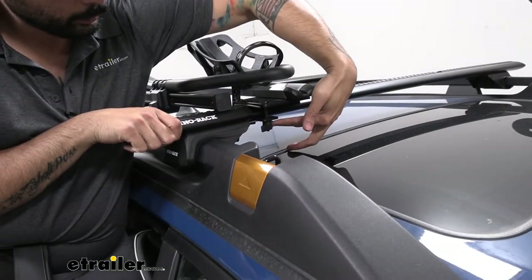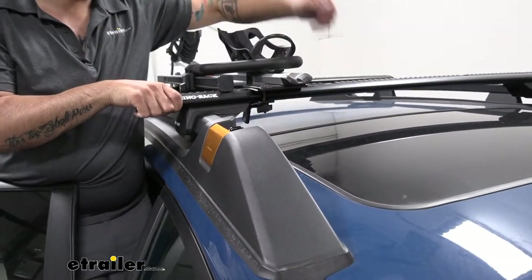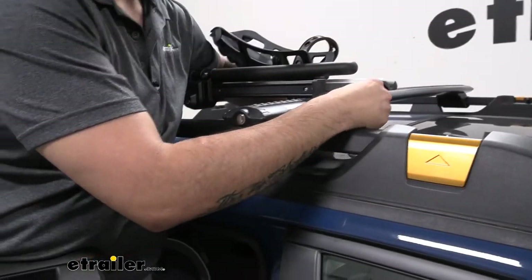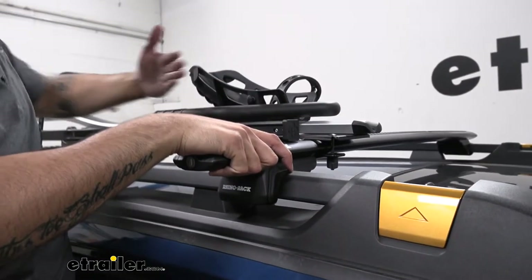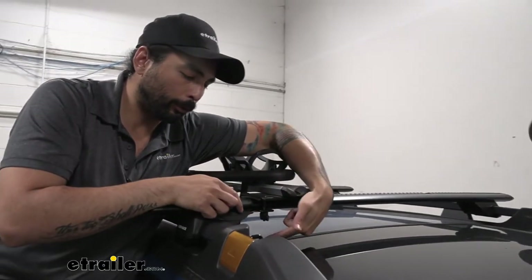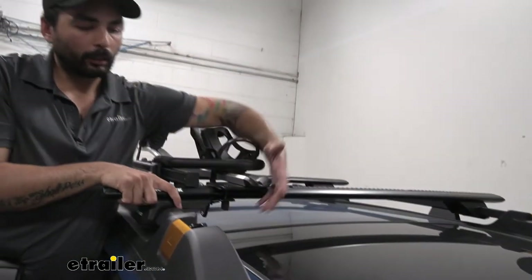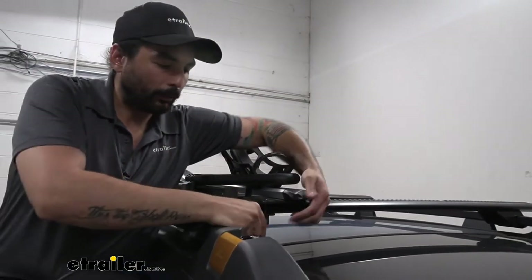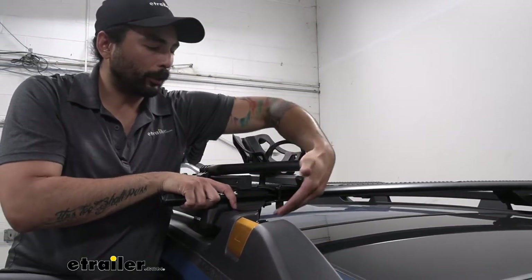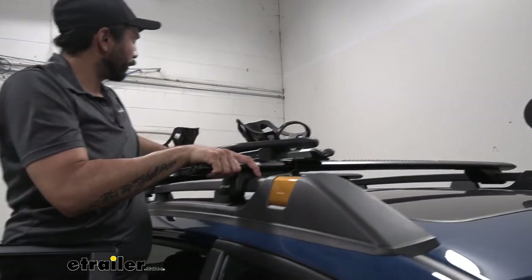We have about two inches of clearance from the rooftop to the bottom of this knob here. Installation was really simple — just a little bit tedious having to line up the bolts with the wing nuts. But once you have that tightened down on the front and the rear, you're set.